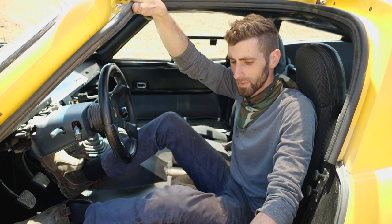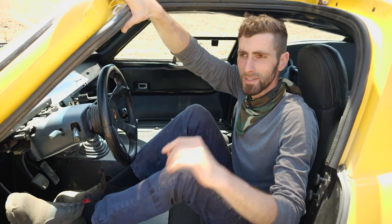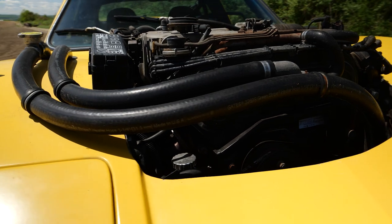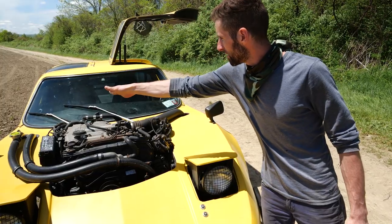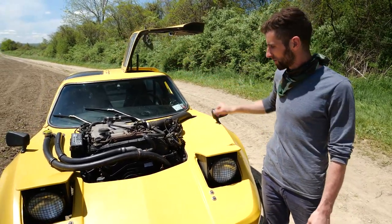The cooling system — there is a heater core here. It doesn't work that great, but you don't really need it that much. The radiator hoses are rubber and run all the way — they tuck into the body, run through the rocker panel, and then pop back out in the rear to go to the radiator.